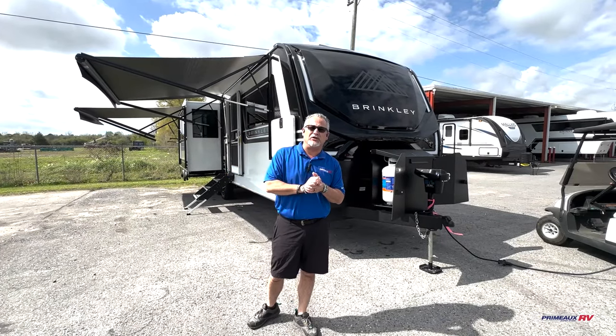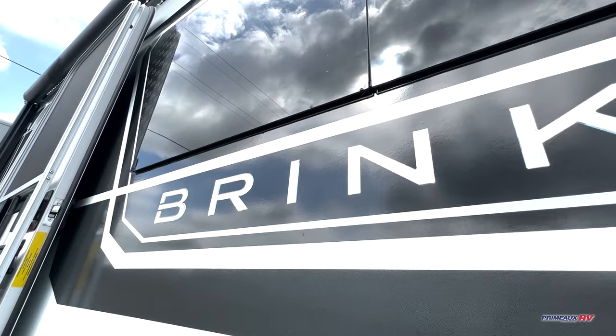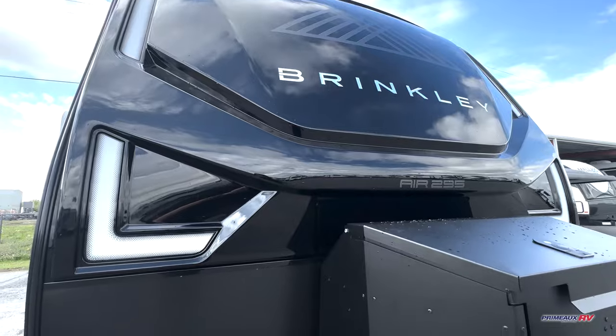Hello everyone, it's time for another Walkthrough Wednesday. I'm Cody Swallow here at Primo RV in Cairn Crow. Today we've got a nice treat for you — we've got a brand new, the first we've seen, the Brinkley Travel Trailer. This is the 295 Air right behind me.